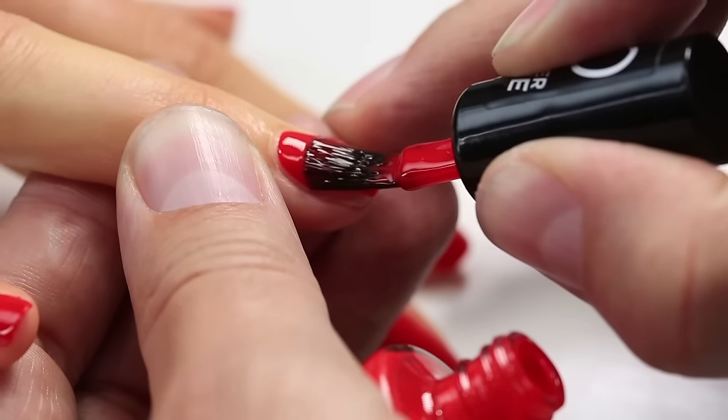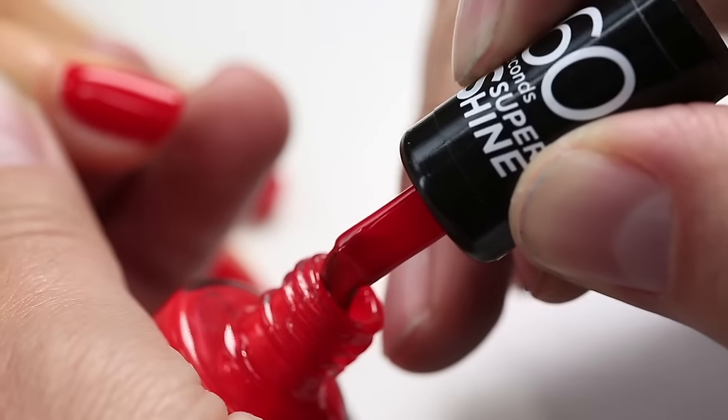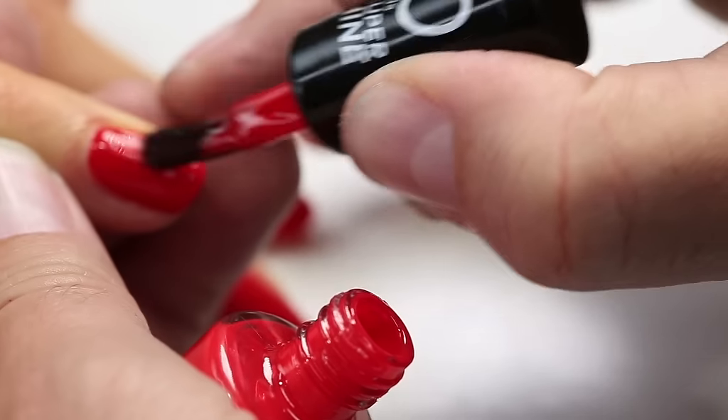To keep your hands steady while painting your nails, place them on a flat surface. While loading the brush, use the underside of the brush directly onto the nail.